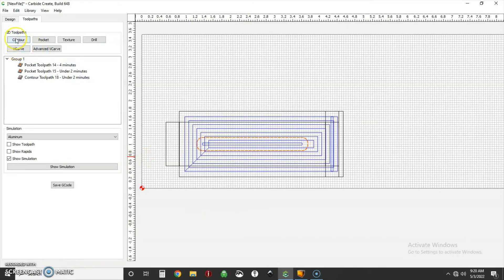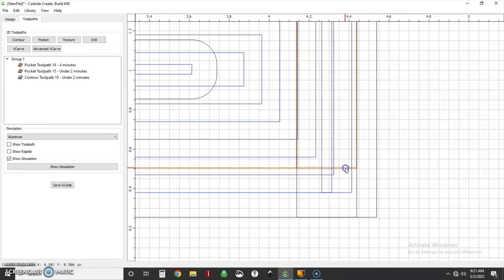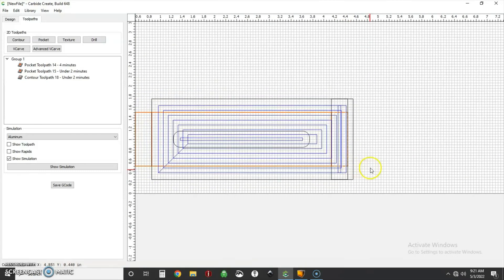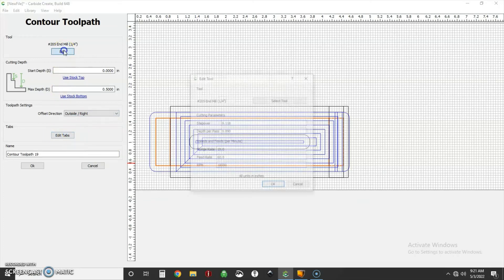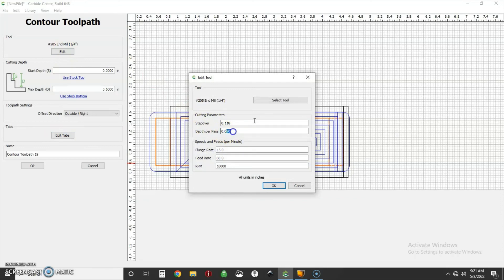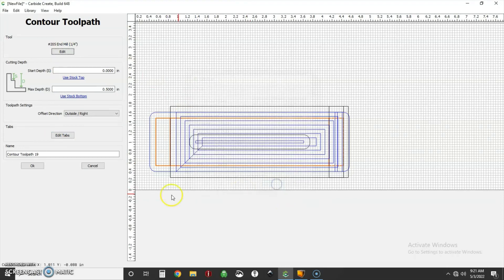For the last toolpath, one more contouring operation all around the outside. Select the whole outside profile — pick each shape holding Shift — including the final little step. This is our final outline and we're going to contour it. Starting at zero, going all the way to the stock bottom, cutting on the outside of the line to get the full height. No tabs because tape and glue. Step-over doesn't matter, depth per pass 60 thou, feeds and speeds all the same.